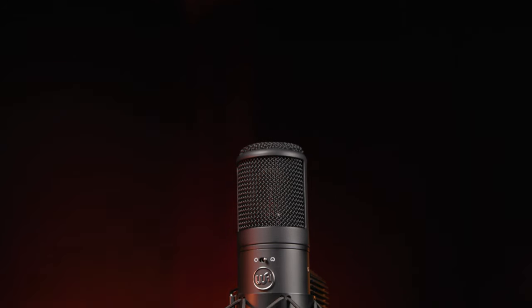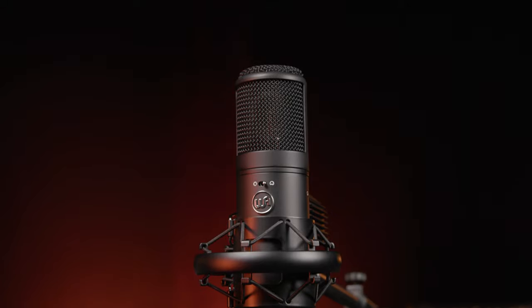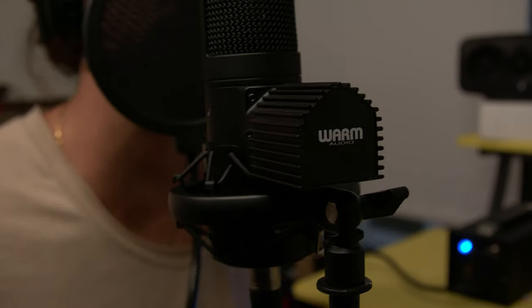Thanks for joining me today — I'm Mitch Gallagher from Sweetwater. Thanks for watching. Be sure to like, comment, and subscribe. Click here for more videos like this, or start at Sweetwater.com for all your music instrument and pro audio needs.